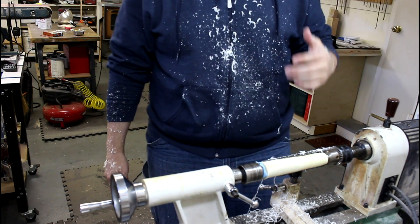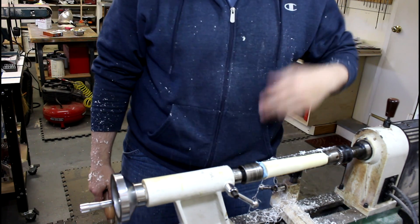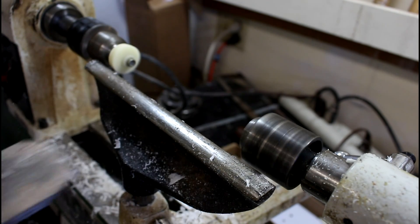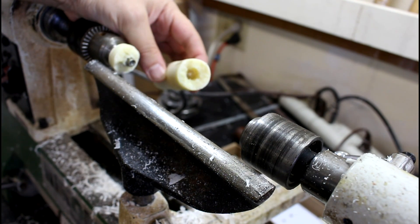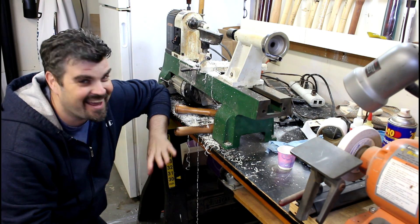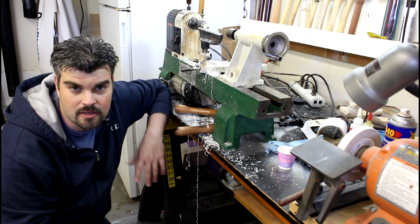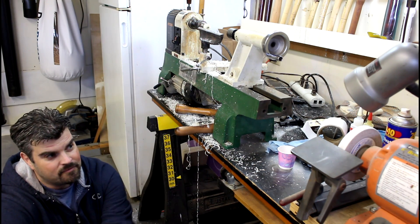I feel like a cheese maker. Oh my gosh, it's like turning Parmesan. I feel like Italian food. I thought I was done — I'm really disappointed that happened. I'm still wet in the middle. It's been 82 days and it's still wet. But I can't give up on it — I put too much time into it.